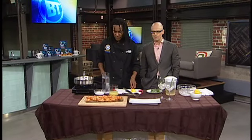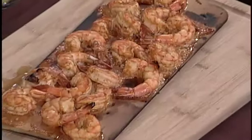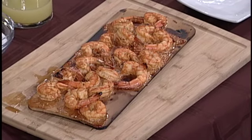Good morning, welcome back to BT. We have now moved the outdoor patio party inside, because well, you might need to do that this weekend. We've already got our shrimp taken care of. Chef Rob's got one for the queue and then one for a bevy to wash it down. So let's talk about our shrimp first.